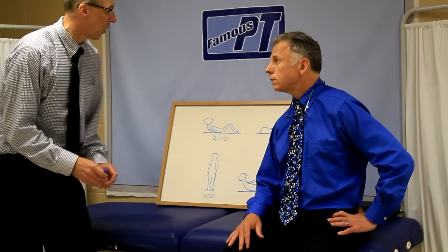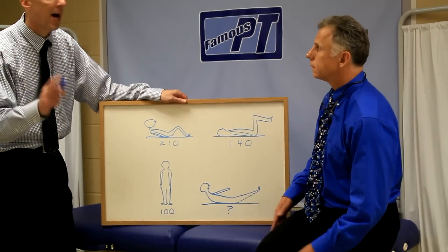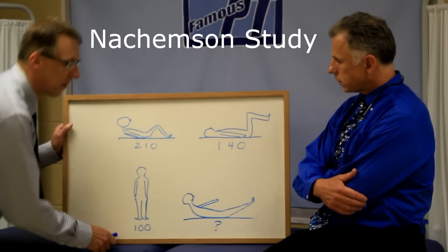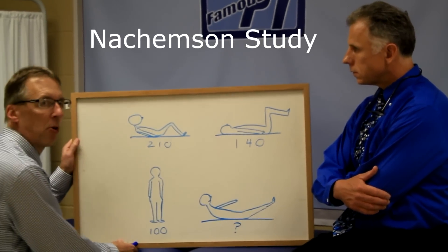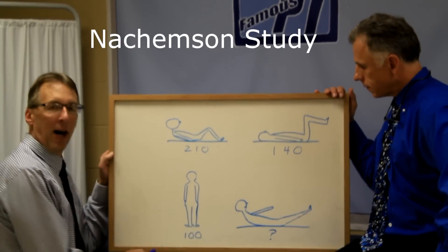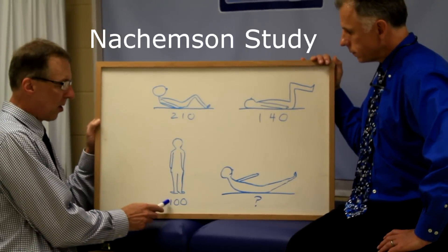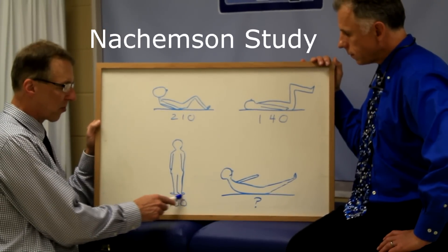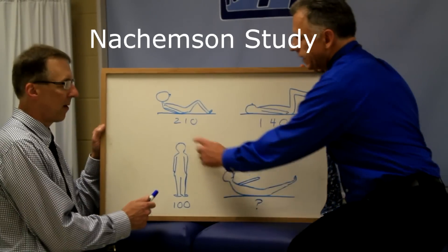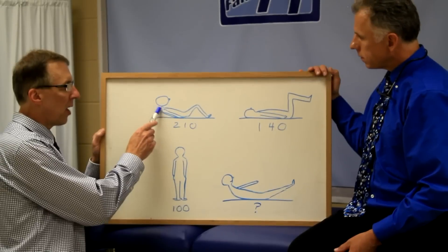To understand why we don't want you to do the first one, you need to understand this study by Nachemson. Nachemson measured the pressure on your discs in your back. When you are normally standing, you have 100% — that's your benchmark, that's normal.